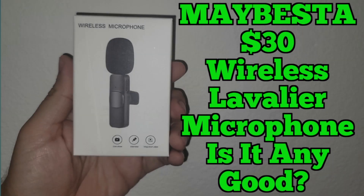This is my review of the Maybesta wireless lavalier microphone that I bought off Amazon for around 30 bucks. Is it any good?